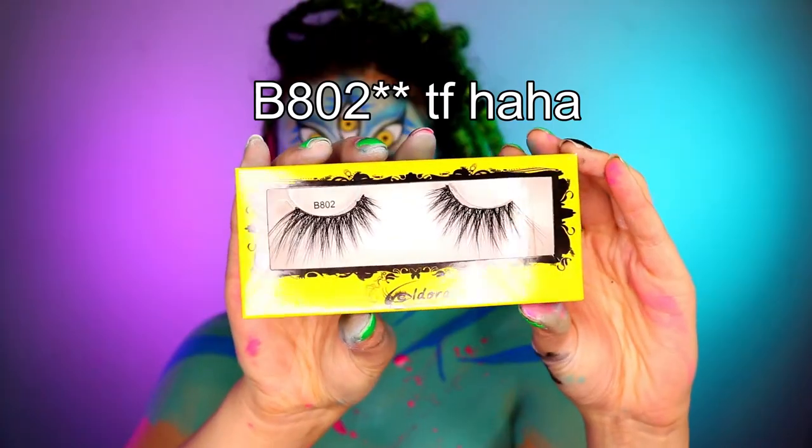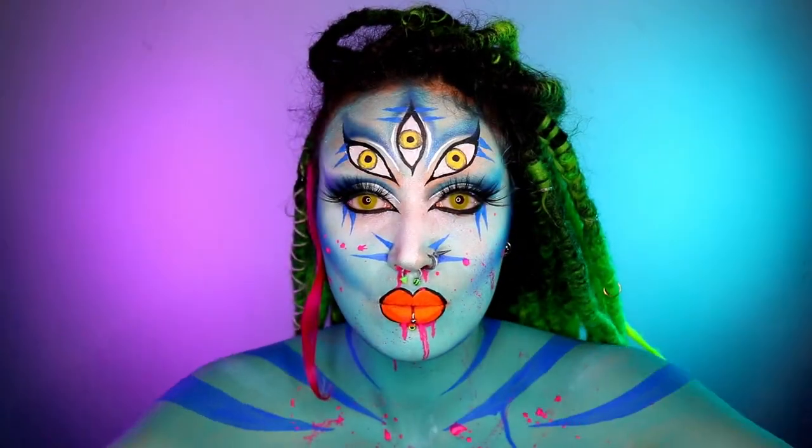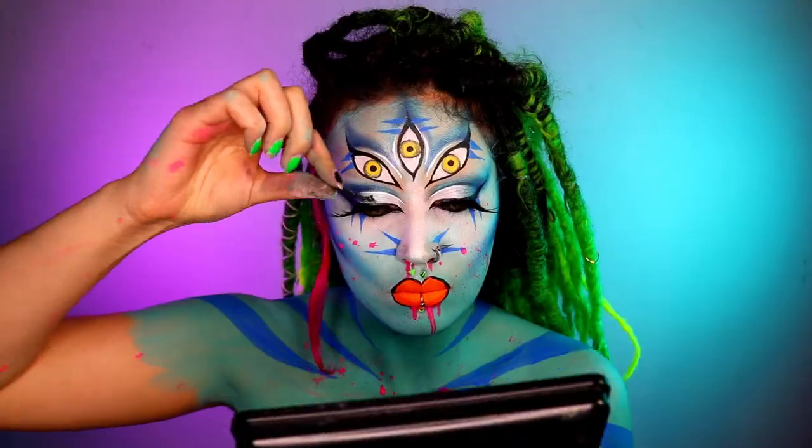For the lashes I'm using the Eldora 8B04, and then you want to apply lashes on the rest of your eyes as well.